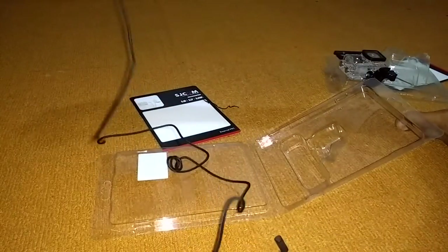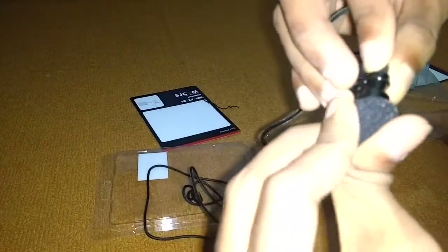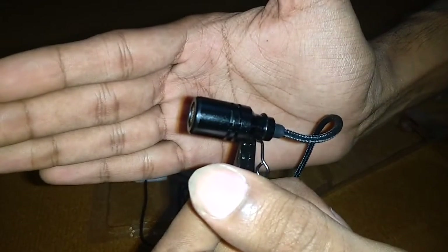There is a clip over there. The wire was a little bit — I feel like it's not that much good. But on the upper side, you can see the mic is of very good quality.